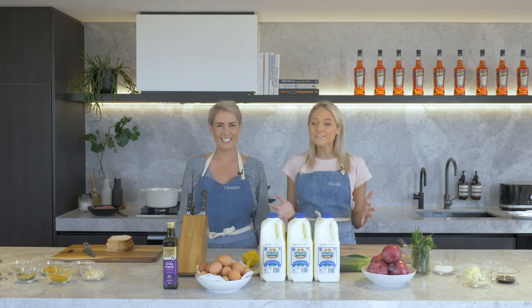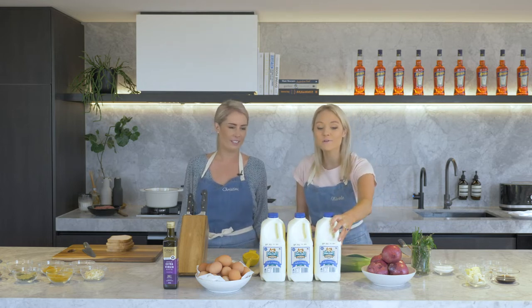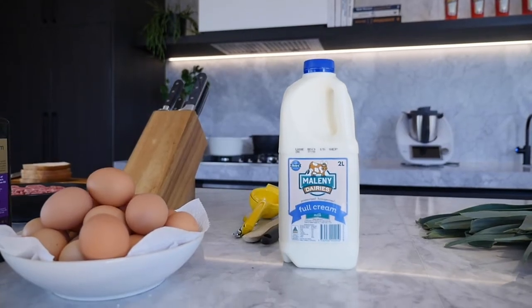Hey guys, welcome to our channel. I'm Nicole, this is Christina. Today we're going to be using this beautiful Mullaney Dairy milk. It was generously given to us by Mullaney Dairy. It is so beautiful and fresh and we're going to use it in two different ways.